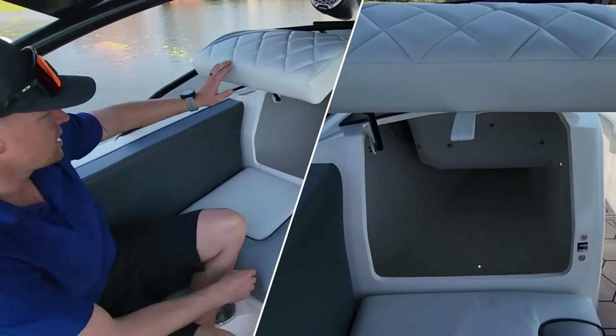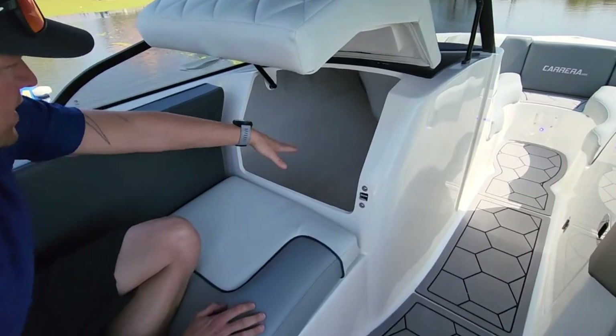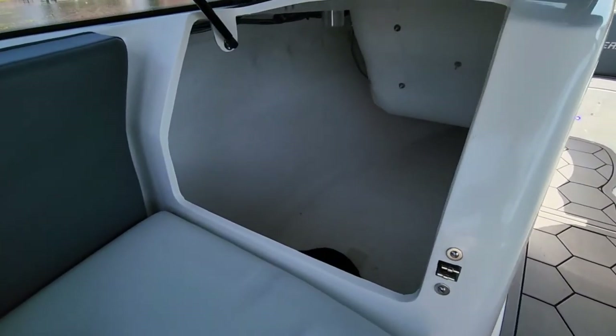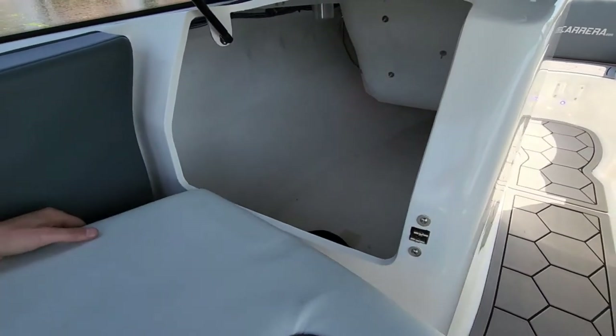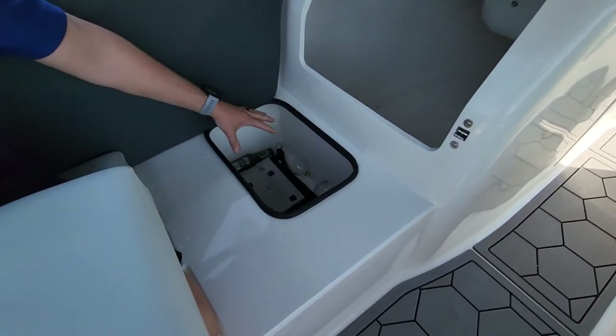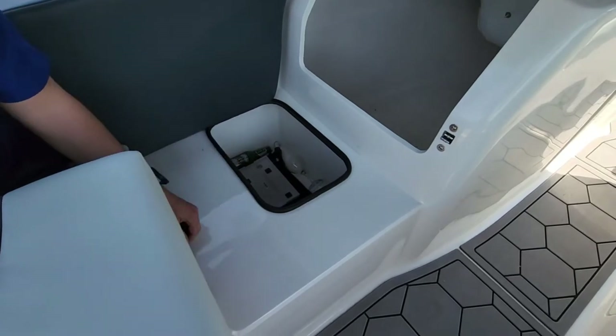There's massive space in the ski locker — you'll fit your wakeboards, your skis, everything in here, life jackets. You can even pop a cooler box in there if you wanted. And underneath this seat is a cooler: you put your ice in here with your beers — that's a dedicated cooler in the boat.